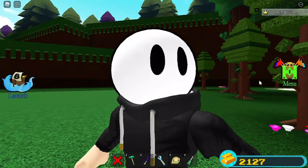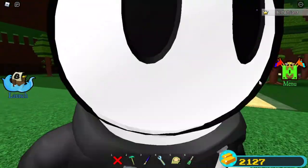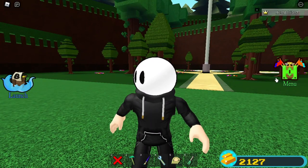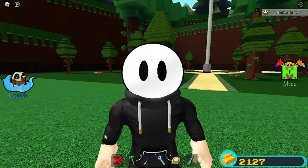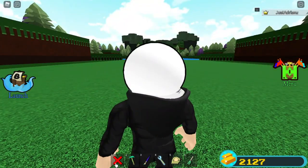Hello everybody, welcome back to another video! In today's video we're gonna make something simple but kind of complicated — this grappling hook. Let's get started!